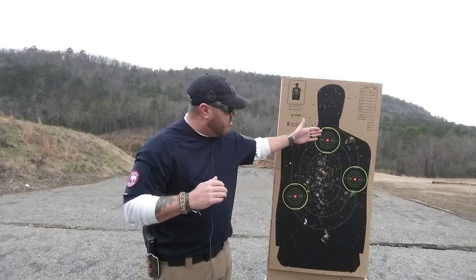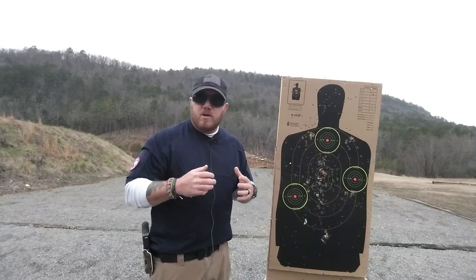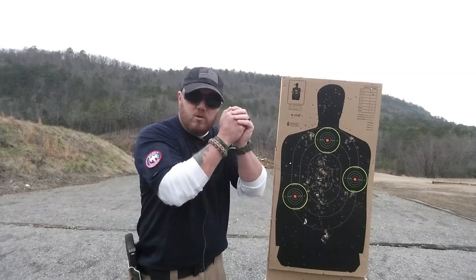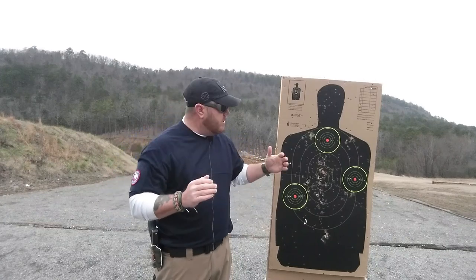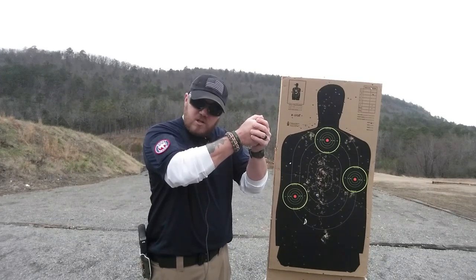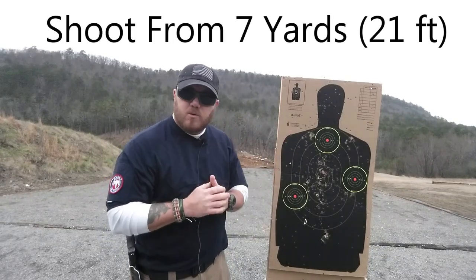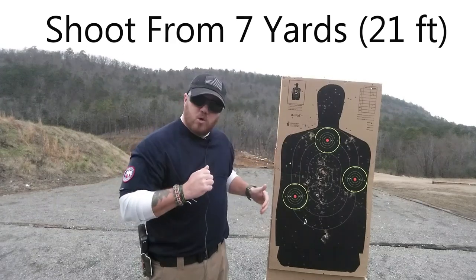You're going to take two shots at each target, then a reload, then two more shots at each target — a total of 12 shots. We want to use two magazines with six rounds each so we work on the reload, reacquiring the target, and finding the reset quickly again. The reset is a valuable skill: the quicker you can get shots off accurately in a worst-case scenario, the better. You'll be able to hear and feel it — pull the trigger, let go just a hair, and you'll feel and hear a click. That is the reset. 12 shots total, two at each, reload, two at each. Here we go.